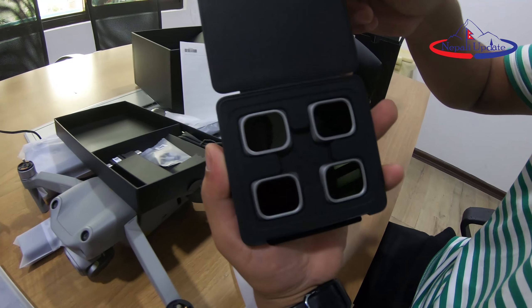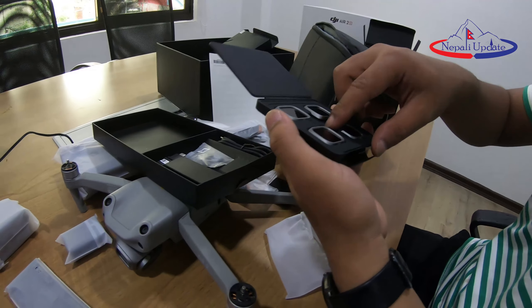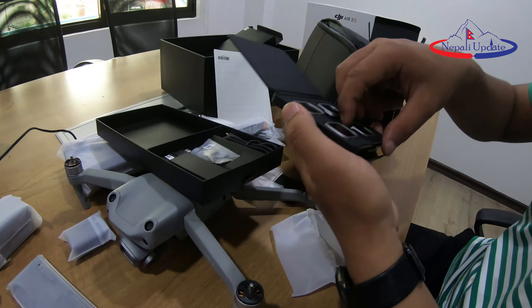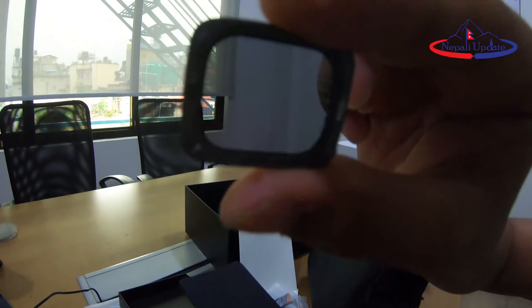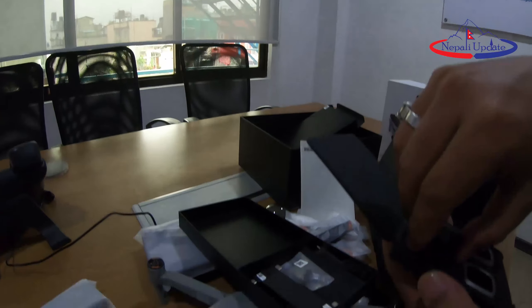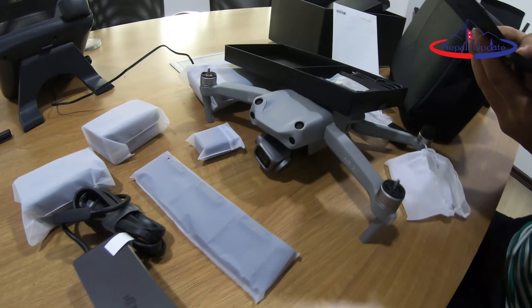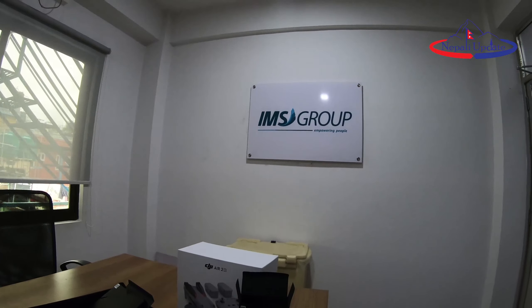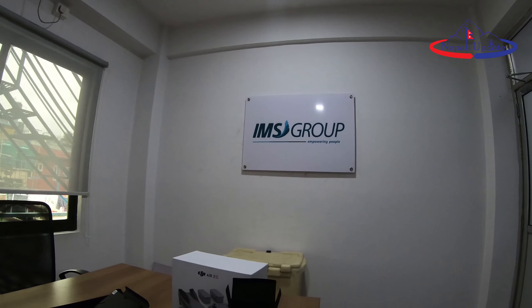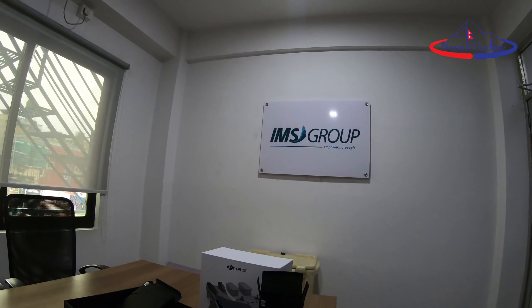This is ND4, ND8, ND16, ND32. You can see the light. This is the ND filter set — you can see the ND filters. Same kind. You can see the ND. Its SIM.